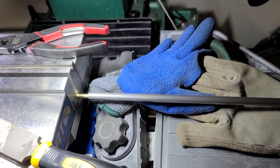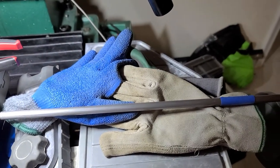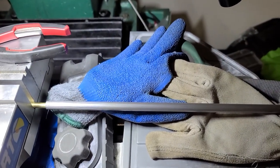Alright YouTube fans, it's been a while since I did a video, but I've spent probably about a good six hours total on this. What this is here is an FX 30 caliber pellet liner.